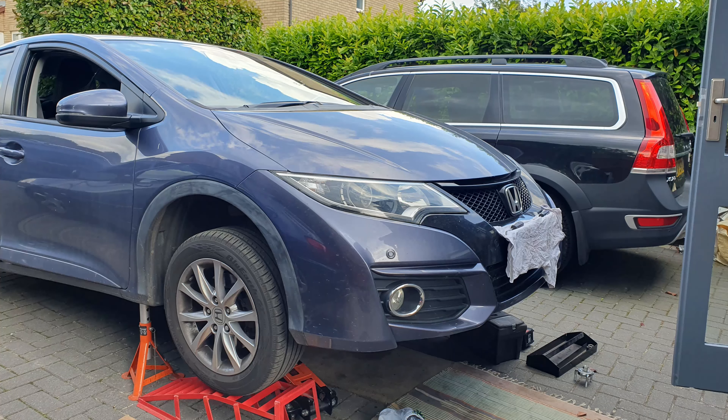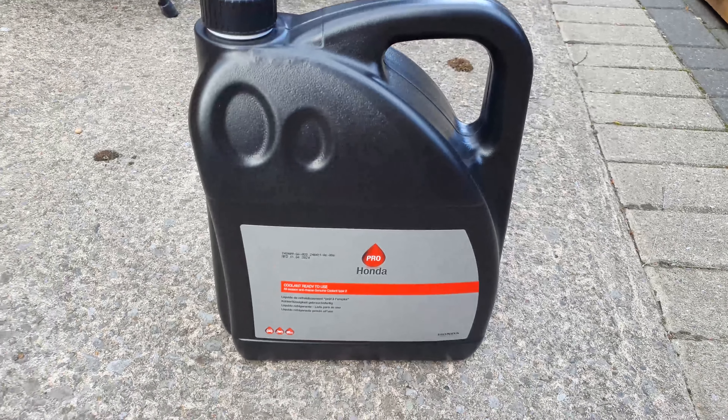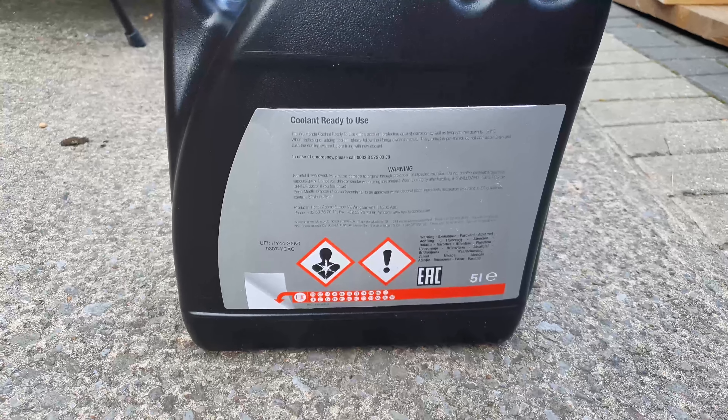It's been at least two years, so it's time for a coolant change on my 2016 Honda Civic 1.6i DTEC. This is the coolant I'm using — it's Honda Genuine stuff and it is ready to use.